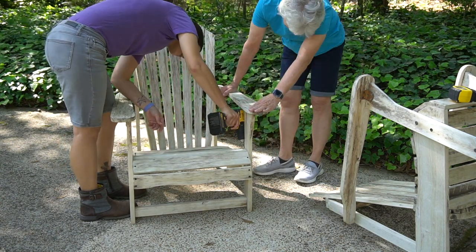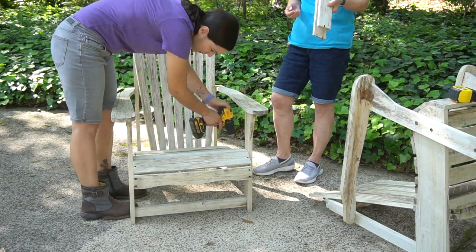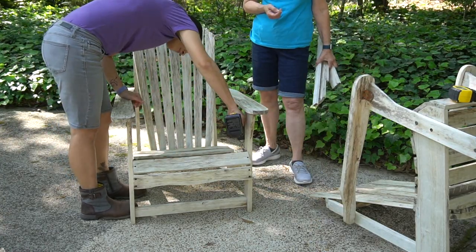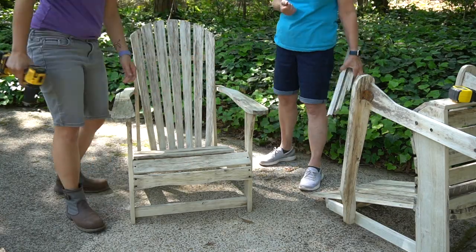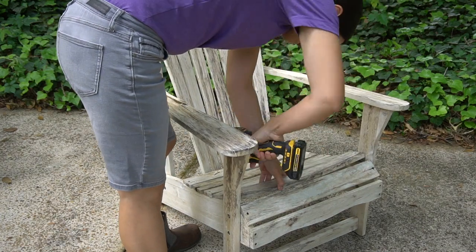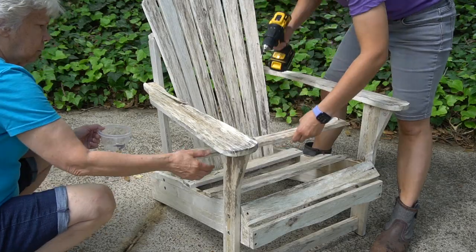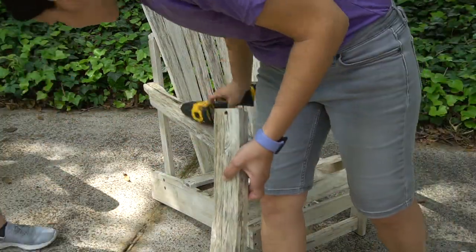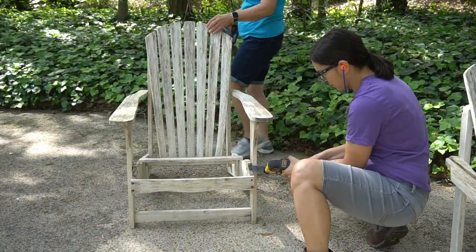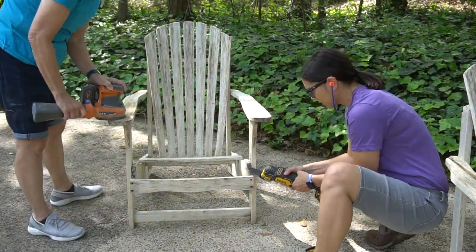Here we're removing some of the broken slats on the seat. The screws were completely rusted so we are not reusing those. This was a simple process as they were just screwed into place and not glued, so they were really easy to remove and replace. Mom did some sanding on rough spots, and there were two screws that broke off so I cut them off with a multi-tool.